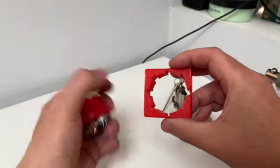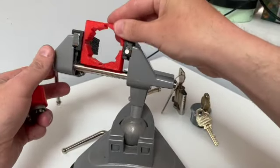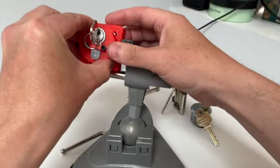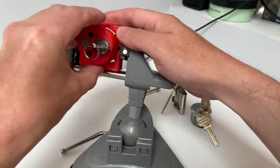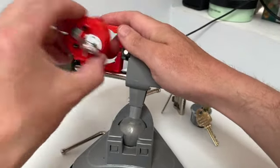So anyway, the idea is that this will go in a vice like so, and the logs on the sides of this correspond with the cutouts on the vice, allowing me to put the lock into any angle I wish, so I can then pick it. And that's basically what I'm going to do.